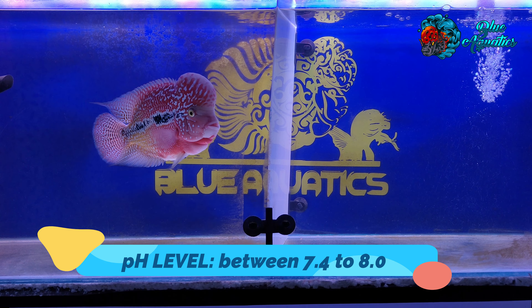In the end, it is right to say that maintaining the ideal water parameters is crucial for the health and well-being of flowerhorn fish. As a responsible fish owner, it is your duty to monitor the water parameters regularly and take corrective actions if necessary. Keeping the water clean and well-maintained is key to ensuring the long-term health and growth of your flowerhorn fish. Remember, maintaining the right water parameters is not a one-time task but a continuous process. You need to monitor the water parameters frequently and make necessary changes to ensure that the conditions remain optimal. By following the tips and guidelines mentioned in this video, you can provide your flowerhorn fish with a healthy and comfortable environment to thrive in.